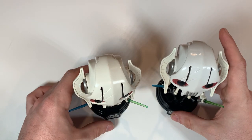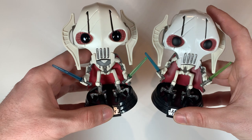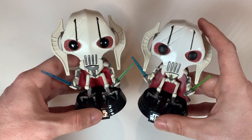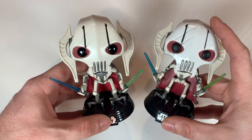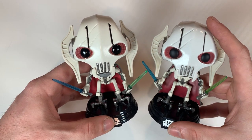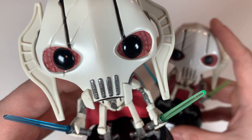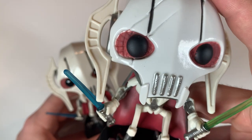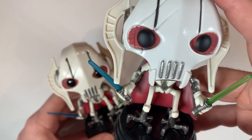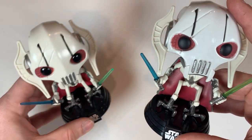If you're buying a pop in person, you definitely want to check out the figure and the box before you make the purchase. Right off the bat, you can tell the head coloring is a little different. But more noticeably, look at the real Grievous — he has nice shiny eyes, whereas the fake one has dull little black eyes. That's a huge giveaway that something is wrong here.